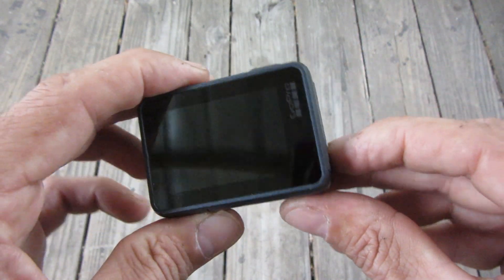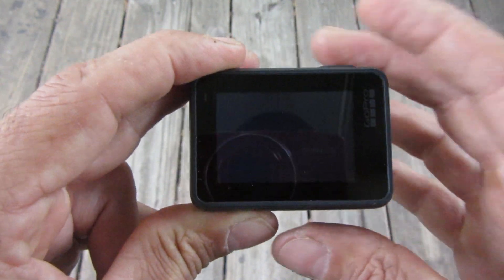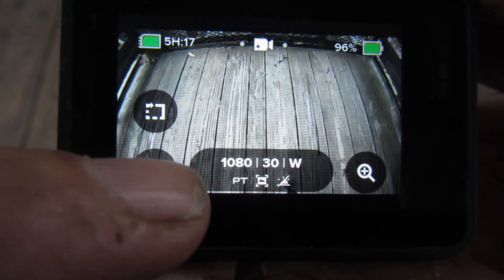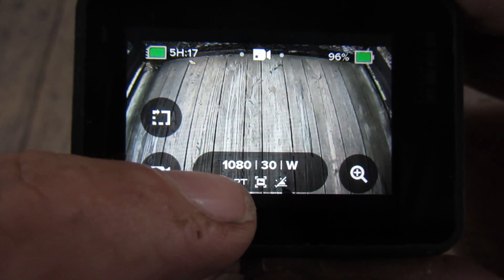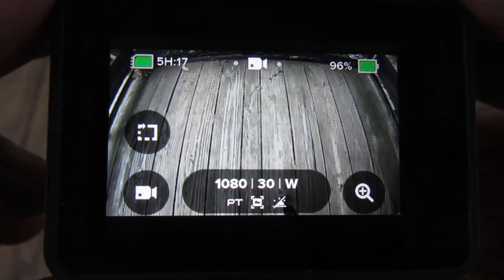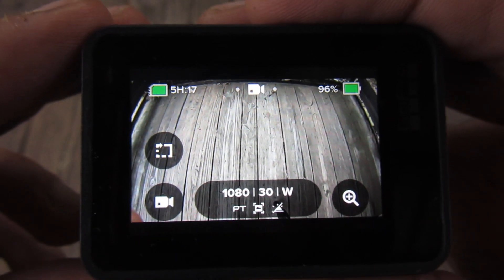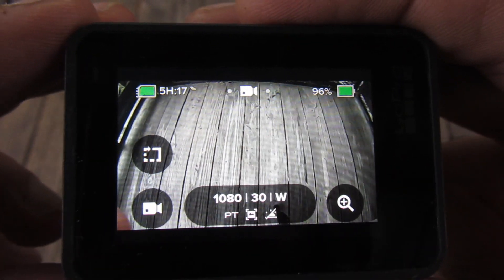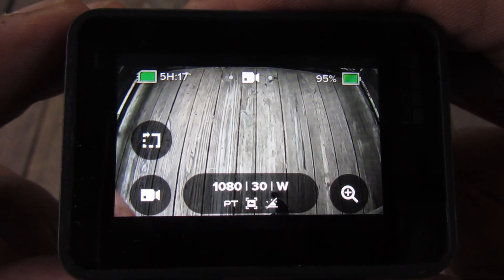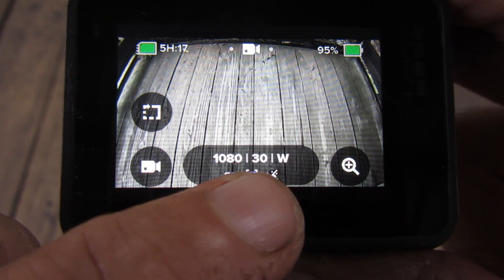Anyway, this is a Hero 7 Black GoPro. I'm going to turn it on and show you the settings. I want to apologize if you hear noises because I'm recording outside — it's impossible for me to record inside my house. I've got grandkids and dogs in every room, so I'm outside.